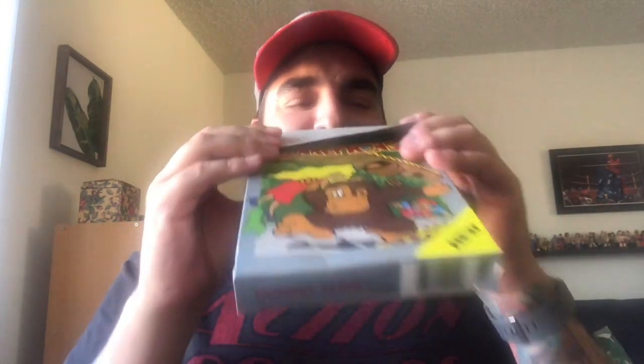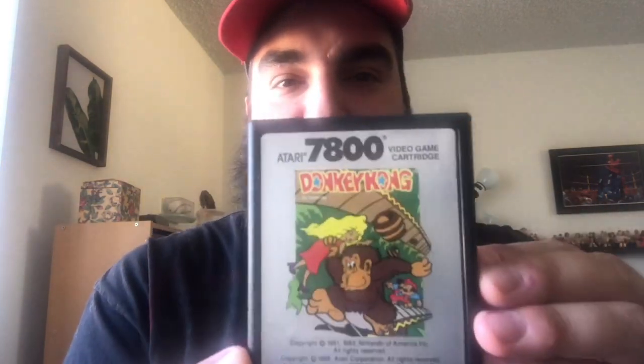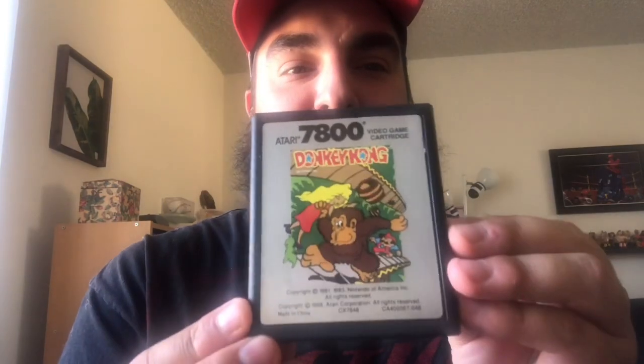Let's open this box. Oh, I ripped it a little bit. Smell it. Oh, it's got that Atari smell. And right on top of the box, we have the game itself — Donkey Kong for the Atari 7800. Copyright 1981, 1983 Nintendo. Copyright 1988. So this came out in '88. They were making cartridges for the Atari 7800 in 1988.